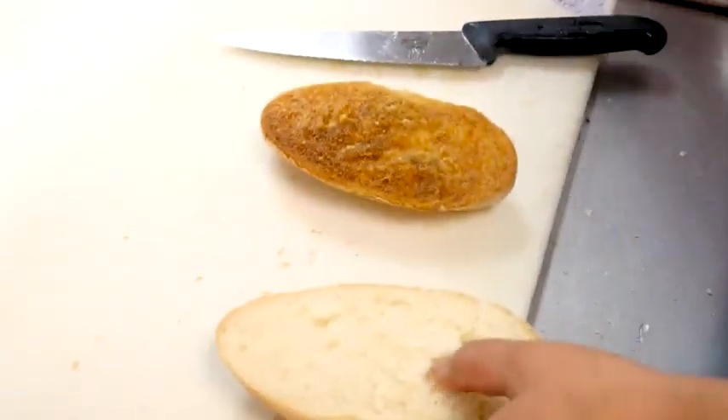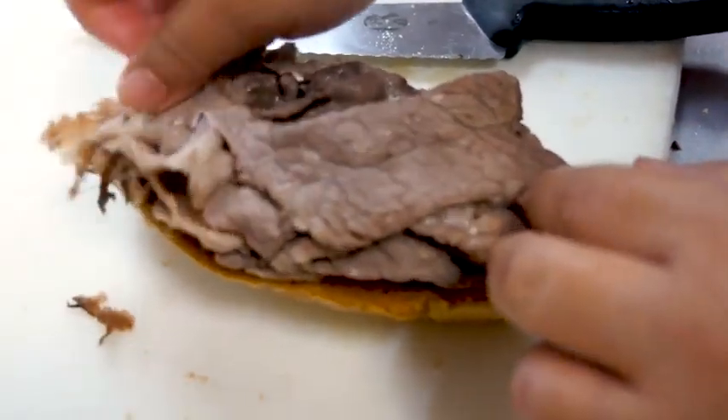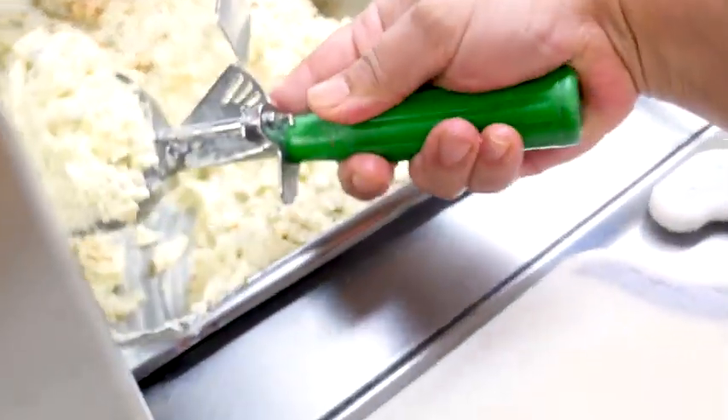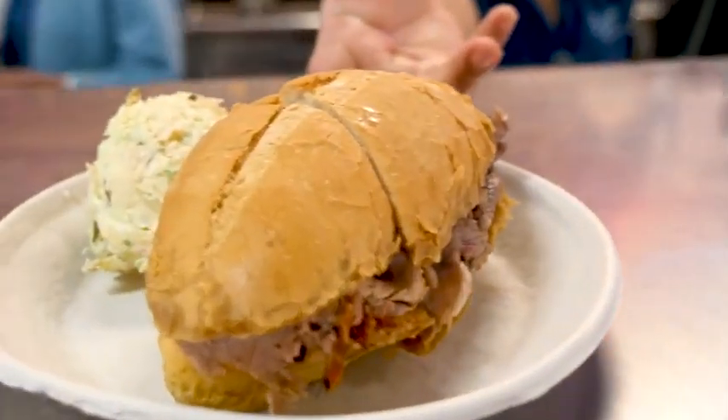So it's a labor-intensive process. Philippe's opened in 1908 and we were on Aliso Street. We were forced to move in 1951 for the Hollywood Freeway project, so if you try to go to our old location it's right in the middle of the freeway — it doesn't really exist anymore. So we moved to this location in 1951.